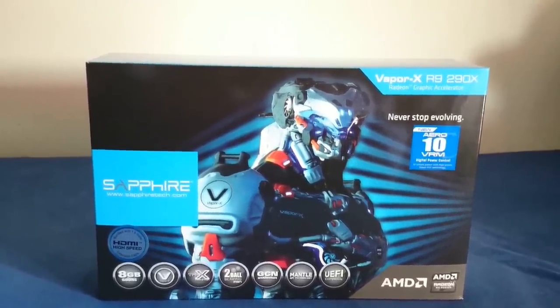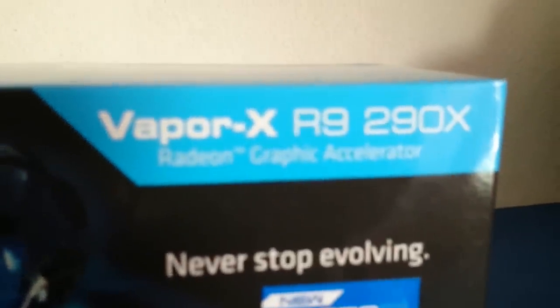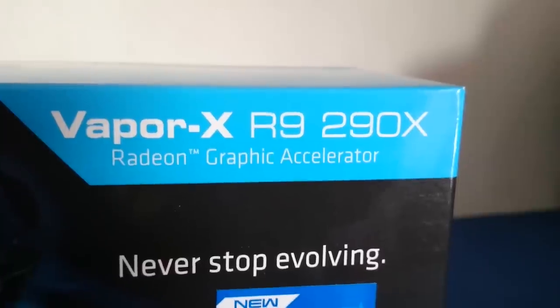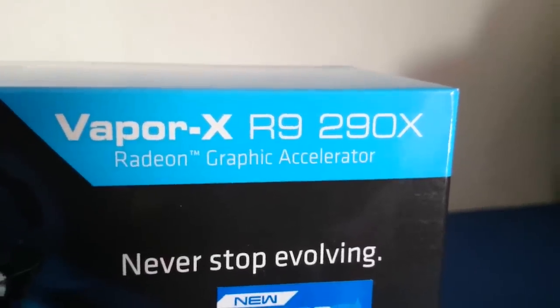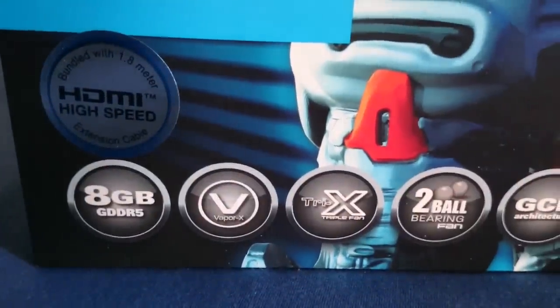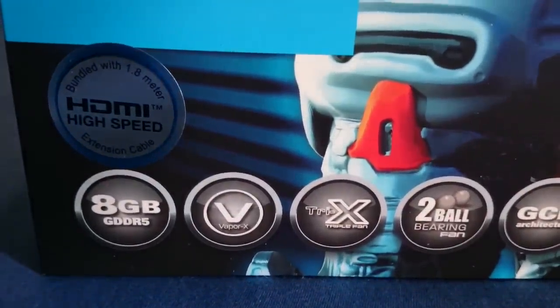So let's start with the unboxing. I am so excited to unbox this graphics card. On the front of the box, we have the normal Sapphire kind of robot — a brutal-designed 3D robot or whatever they call it. It's a very nice presentation, and on top you have the logo which says Vapor X R9 290X, and it's a Radeon graphics card. On the left side, you have the 8GB DDR5 RAM, as I said.